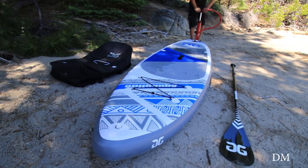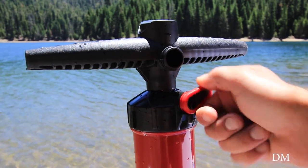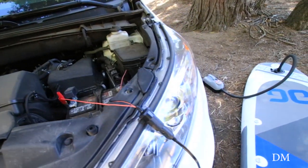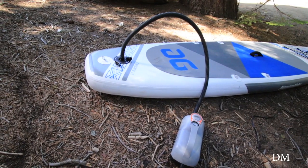Inflating the board to the recommended 15 PSI takes less than 10 minutes using the included dual action high pressure hand pump. You can save time and energy with the optional hands free inflation using the AquaGlide high pressure turbo pump with auto stop.